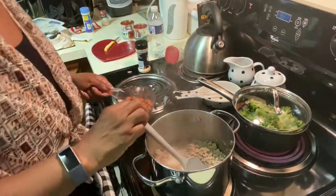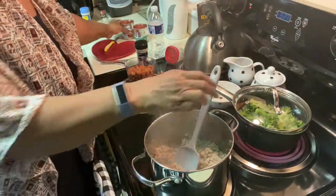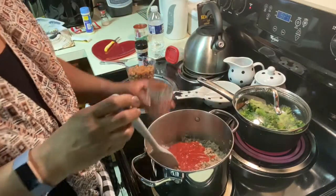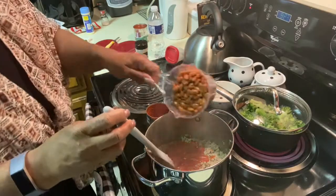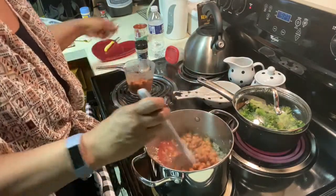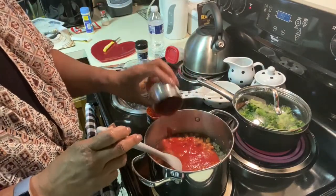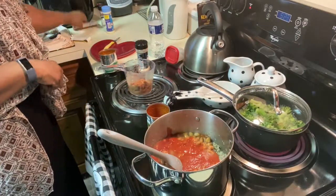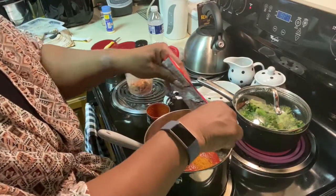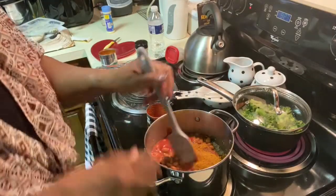This is already cooked now. You can see I already cooked it. I'm going to put the tomato sauce in. I drained my peas before I put them in my chili. And I don't put the whole chili pack.